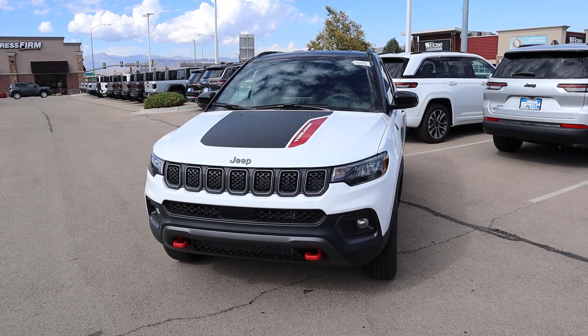Hey everyone, it's Ben Hardy here and today I'm going to be reviewing the Jeep Compass Trailhawk. Before we get into this video, I'm going to give a huge shout out and thank you to the Doug Smith Dodge Ram Jeep Chrysler here in American Fork, Utah, for letting me spend some time with this Compass.